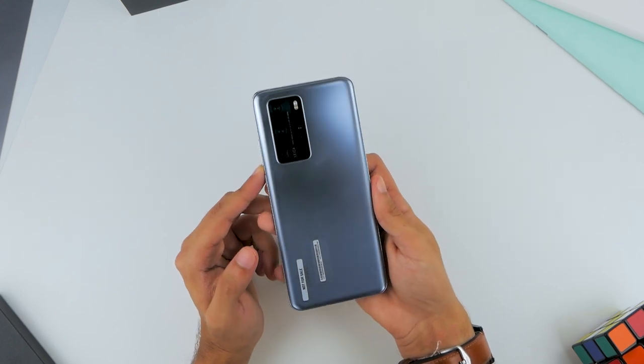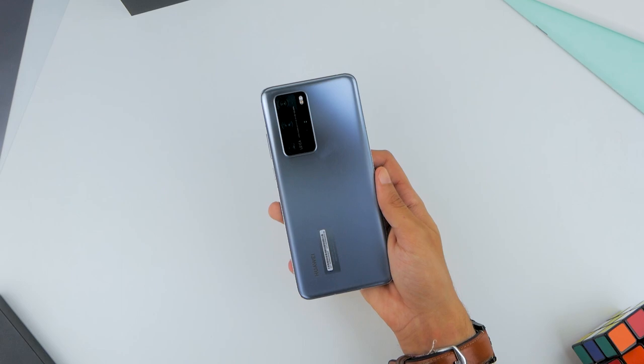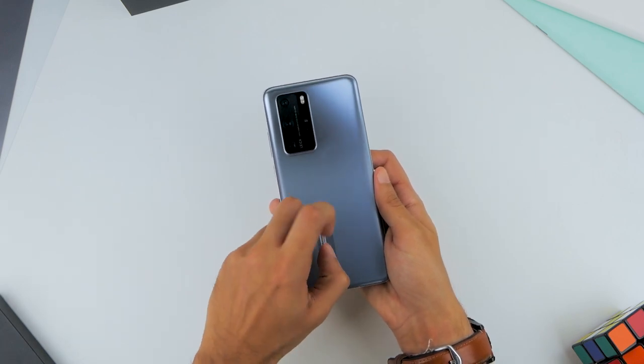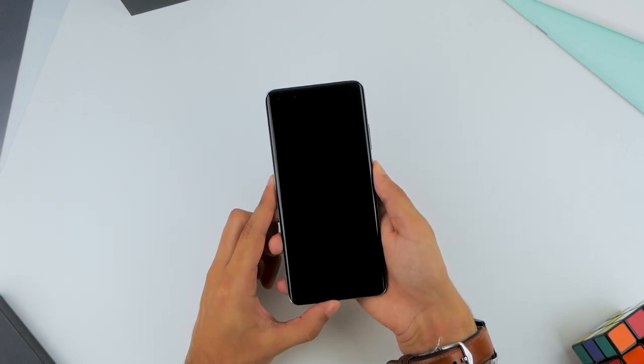The back of the phone is just a sight to behold, and that's where you find the quad camera setup of the device. There is evidence that this is pre-release hardware, so we'll just remove those stickers for the time being and go ahead and turn on the device.